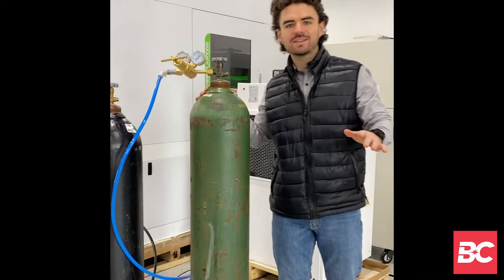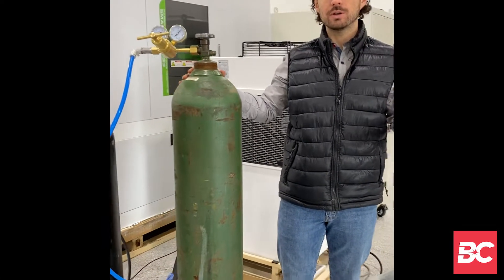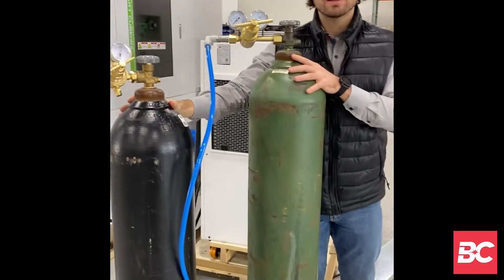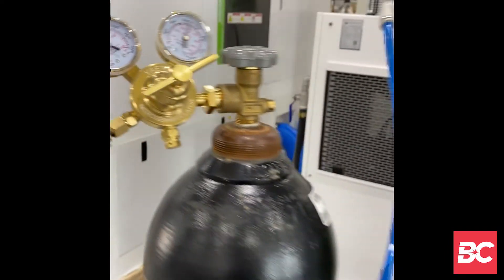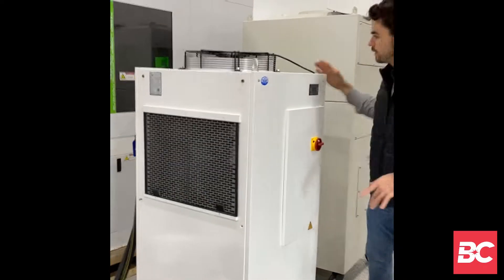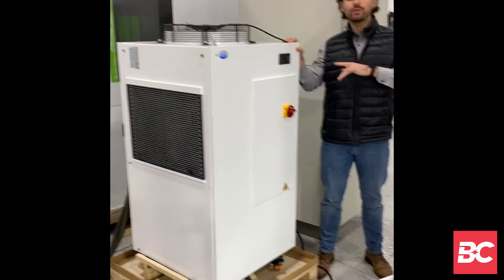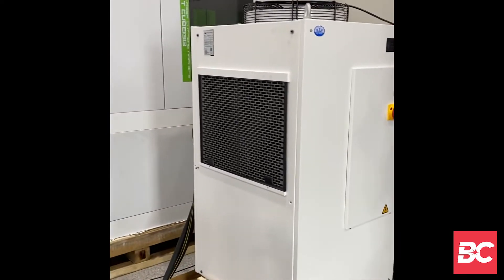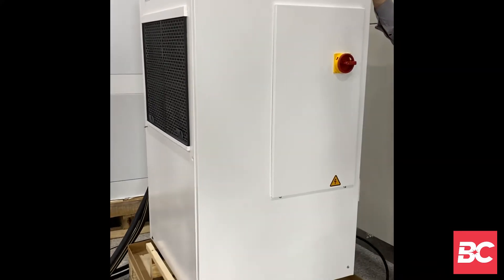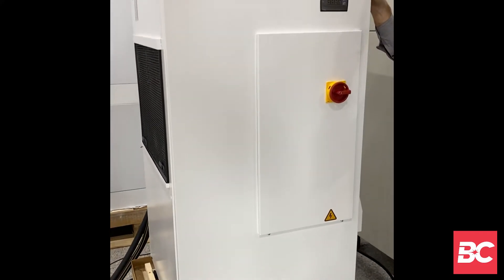Right now I'm standing next to our peripherals of the Smart Cube. These are our gases that we're currently using — right now we're cutting with nitrogen and oxygen. Moving along, this is our standard chiller that comes with the Smart Cube. Its purposes are to cool the power unit located in the back as well as the laser head located in the front.